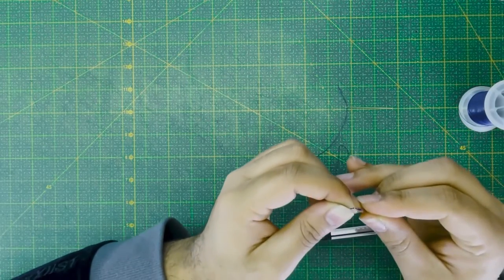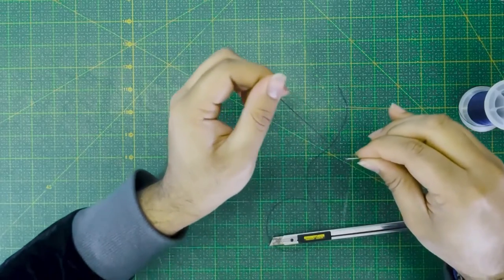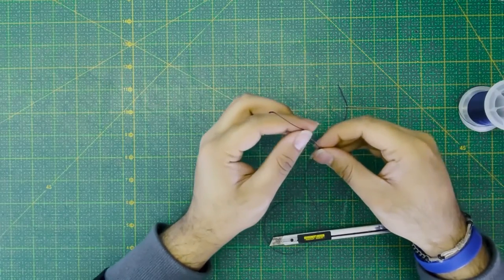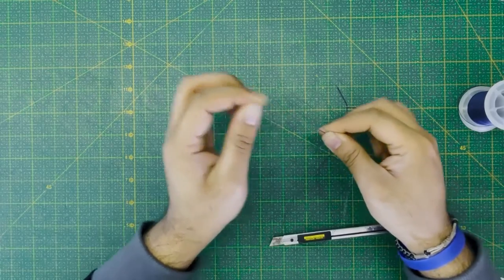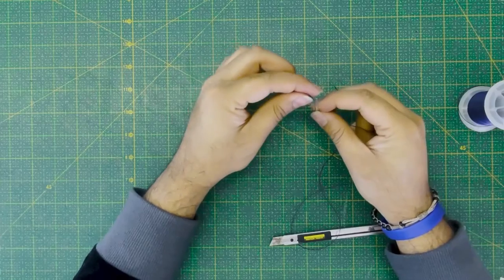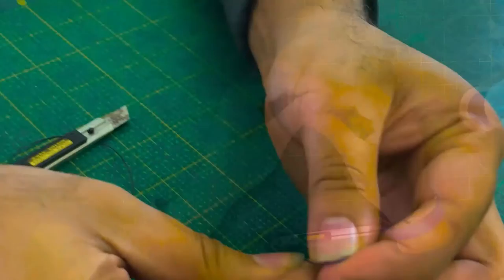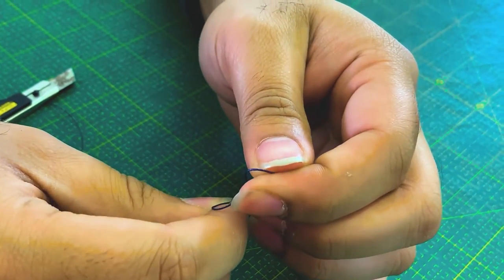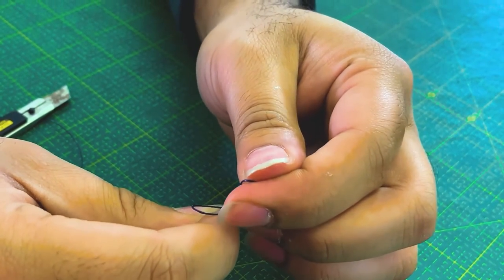Then pass the thread through the eye and leave about three times the length of the needle. Lastly, pierce the thread through the pointed end of the needle three times and pull until secure.